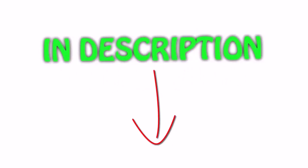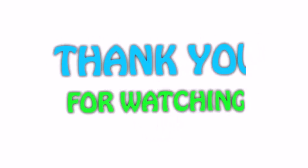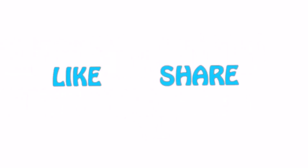You can check out the link for the latest price. If you like this video, please hit the like button below, share with your friends, and be sure to subscribe. I'll see you next time.